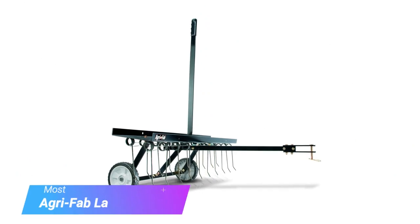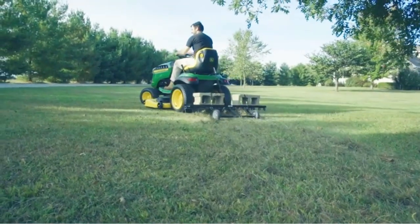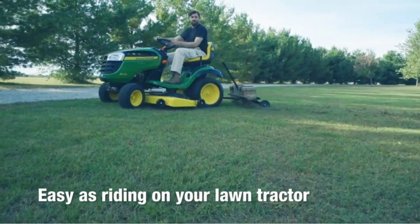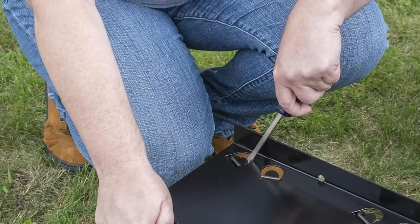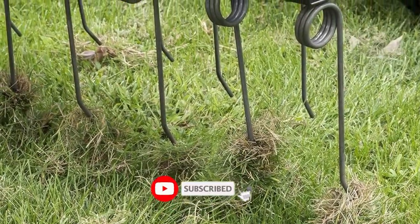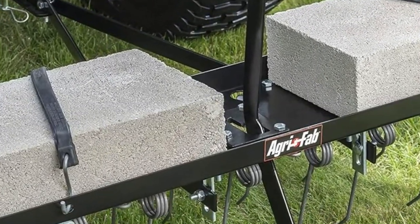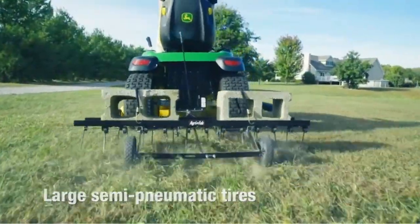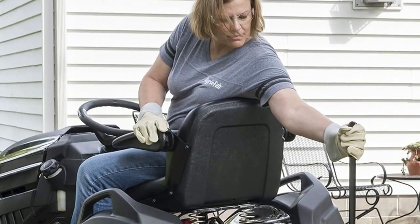Moving on to our third pick, the AgriFab Lawn Dethatcher. This 48-inch dethatcher takes longer to assemble and may test your patience, but it works well for people who want their grass to grow healthy quickly. It features multiple dethatchers to promote excellent lawn growth, 24 replaceable and rust-proof tines for maximum durability, and two flat wheels in the front for smooth transportation. The handle is well made for easy lifting, and the weight tray can hold up to 70 pounds of thatch.